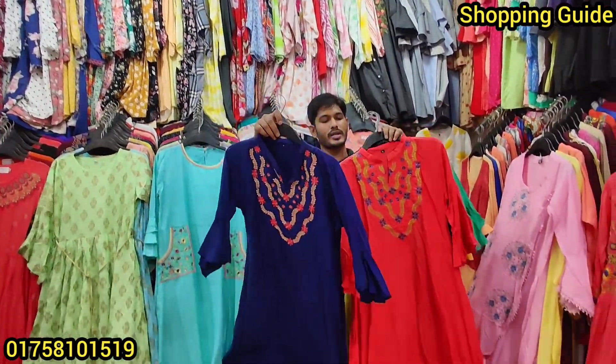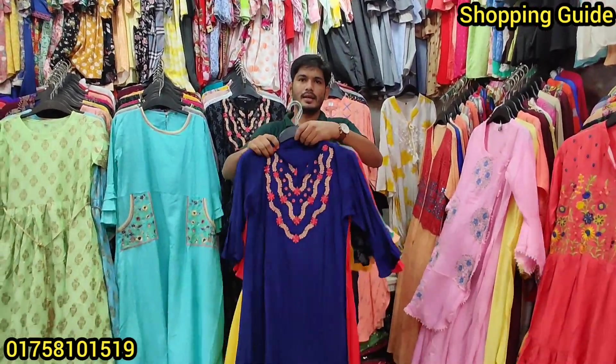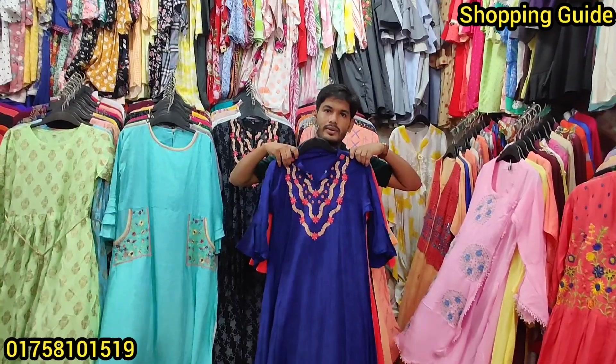This color is 6. What price is this? 6.5. This is size 48.